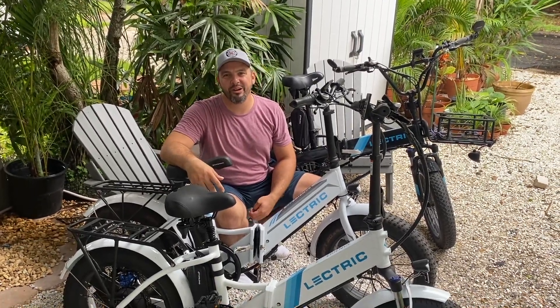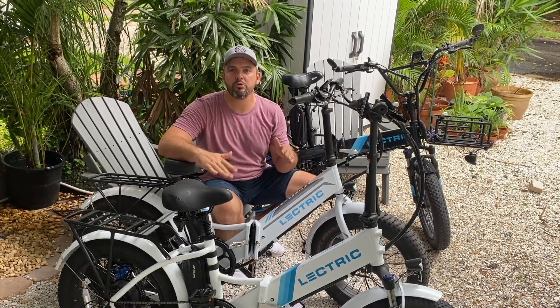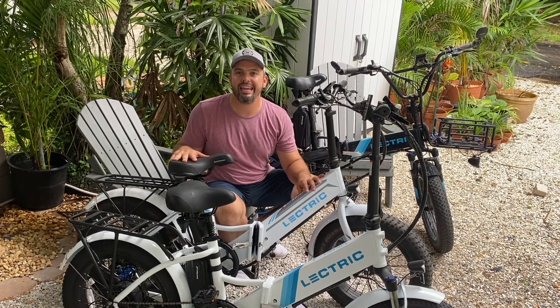Hey everybody, it's Matt from Electric All-Wheel. It's a rainy day here in Florida, still humid as all get out. But we wanted to take you through some of the most prominent questions that we're getting for the dual battery discharge balancer kit for the electric e-bikes.